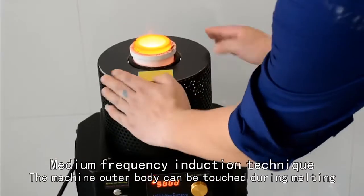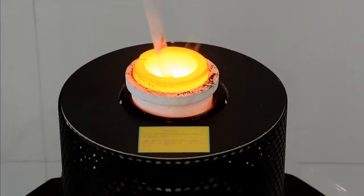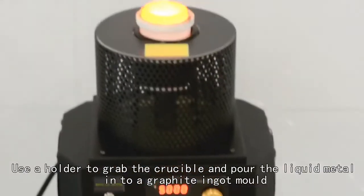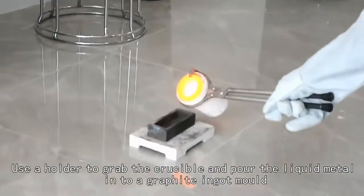The outer body can be touched during melting. Melting is finished. Turn off the switch. Use a holder to grab the crucible and pour the liquid metal into a graphite ingot mold.